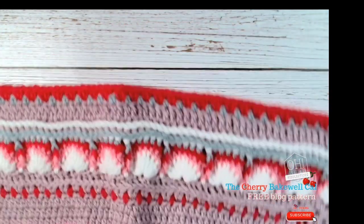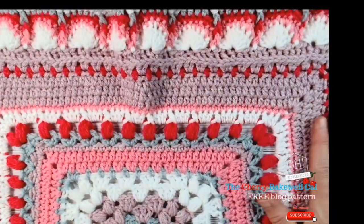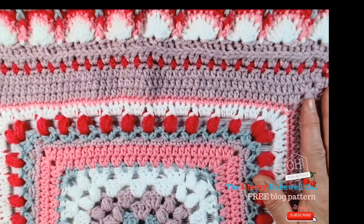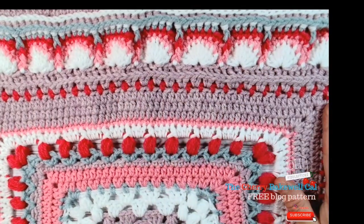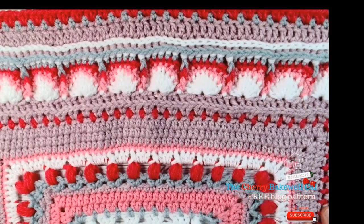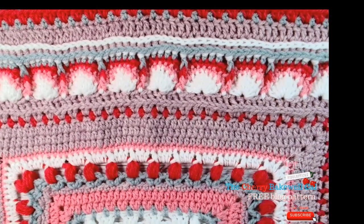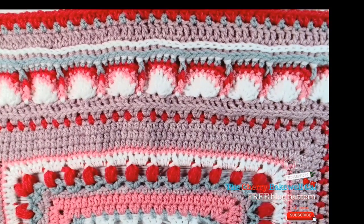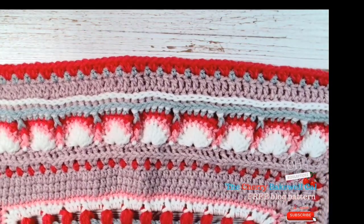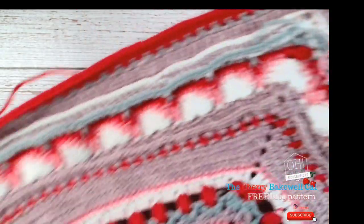It does happen! I had to work out what I'd done wrong, then correct and modify, because I was not going to frog that back. I've made a couple of adjustments to my blanket — you shouldn't have to do that to yours, because you should be following the pattern and not winging it like me, even though it's all in my head.